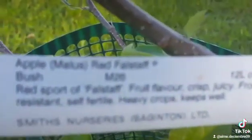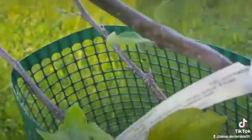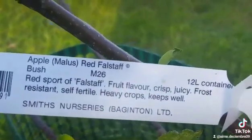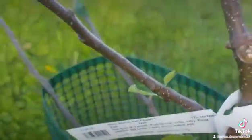Apple. I cannot read. Apple malus red full stuff — oh, thirty-four pound. You wanna buy this?